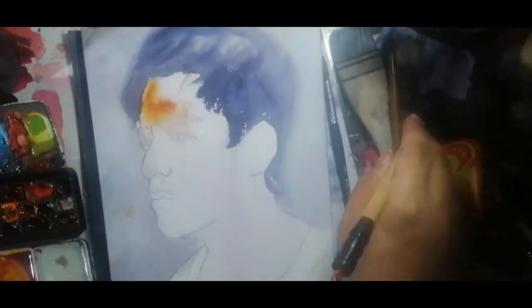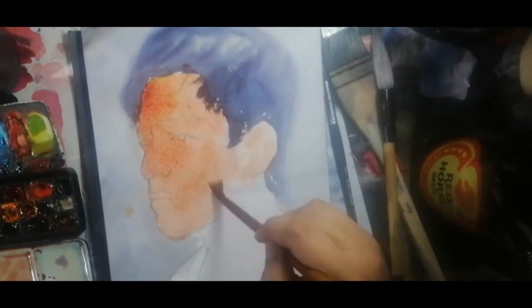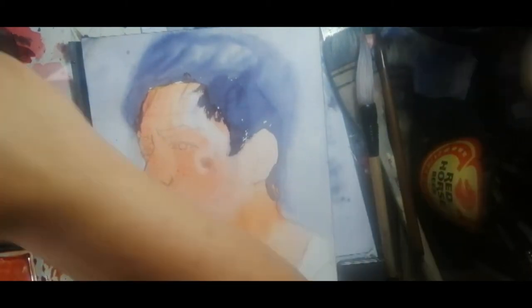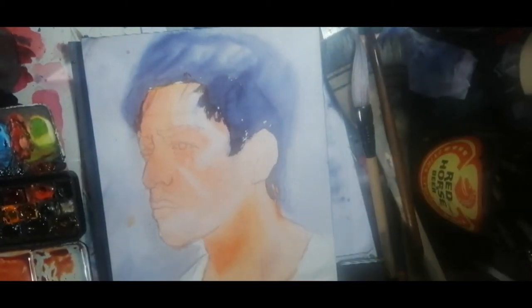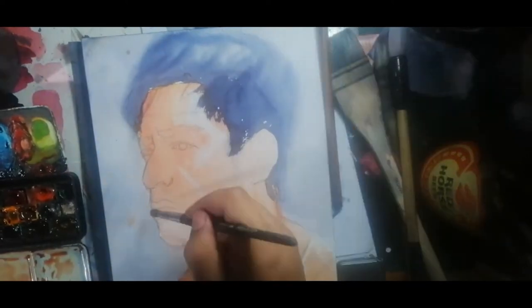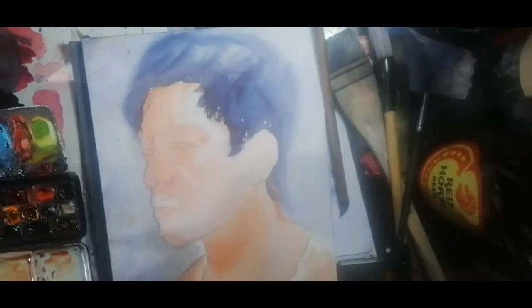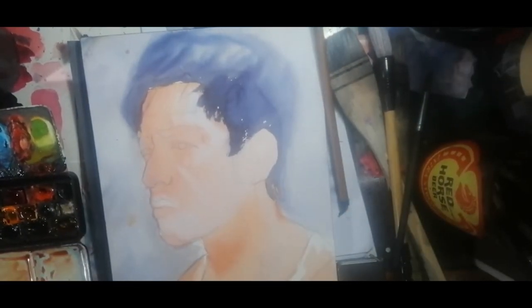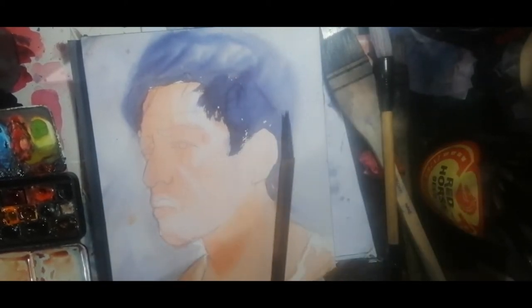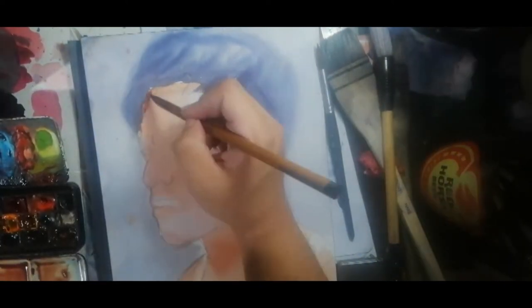After wetting the entire face, I applied the base color. Using a goat hair brush, I applied the color, and using a synthetic brush, I lifted the highlights. I then used a hair dryer to dry off the excess moisture. After drying, I used a goat hair brush to apply the color and a synthetic brush to soften the edges.